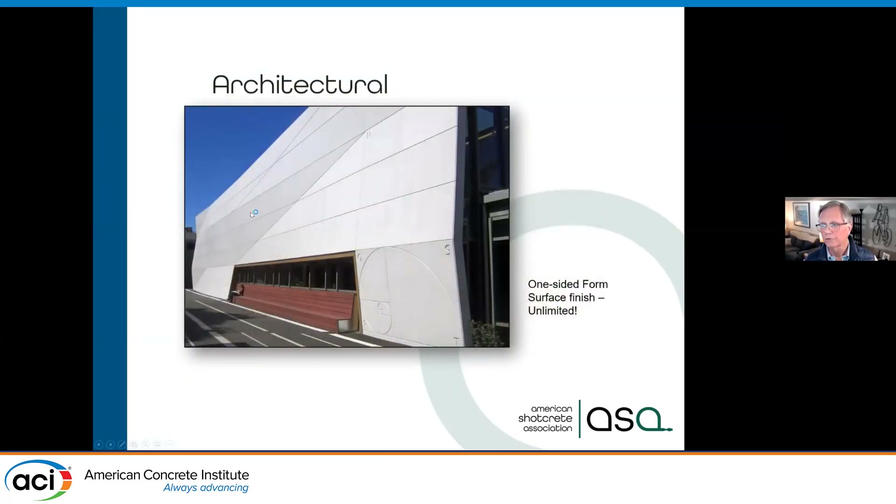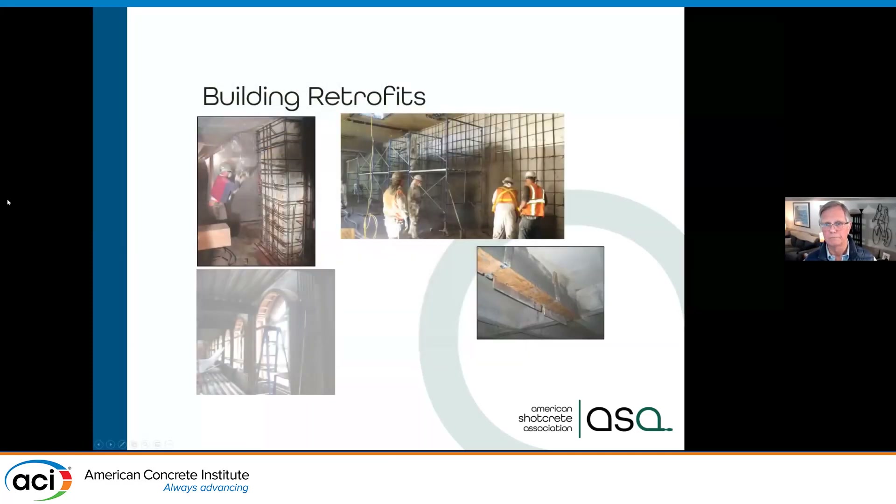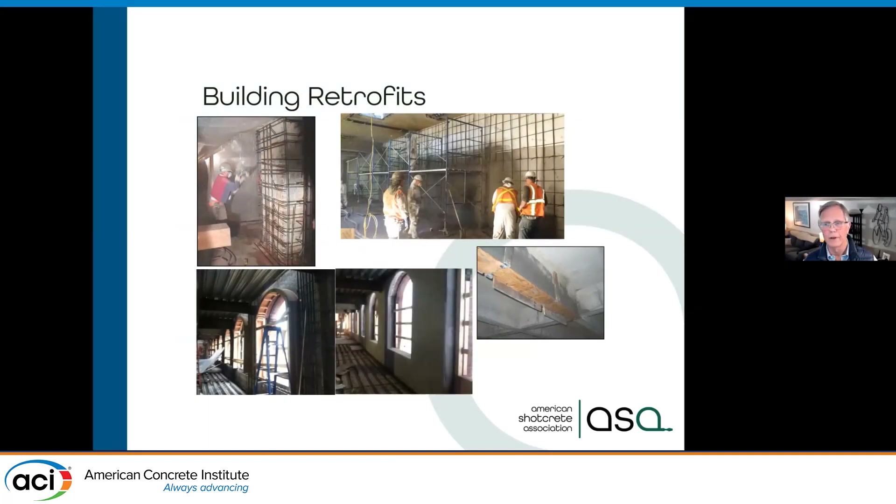Here you can see an architectural feature — you can see the taper in the wall. These elements were put on the form, shot against, and then stripped away to give this architectural feature. We can do better building retrofits, which I've talked about before.